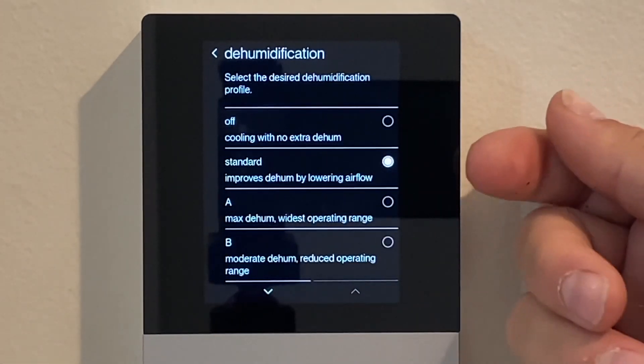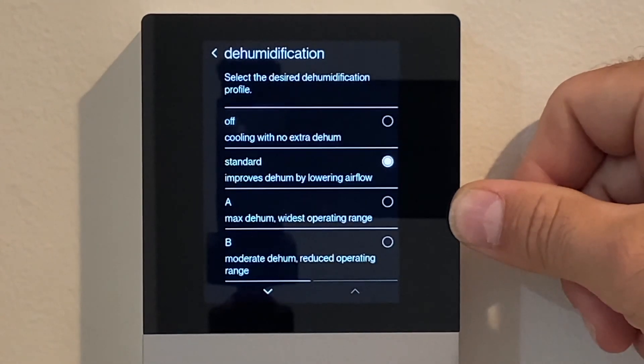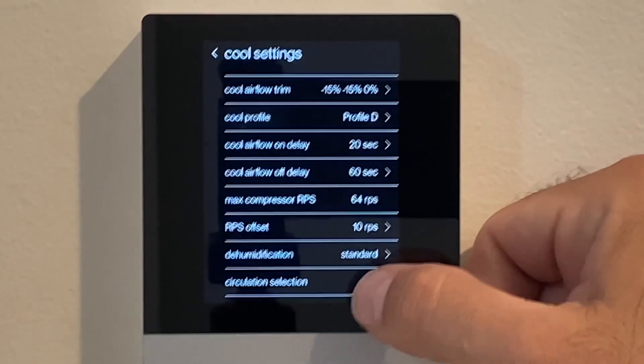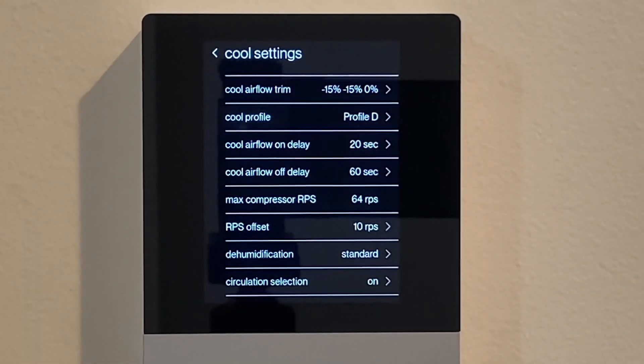Dehumidification: standard is the default, but in a situation like a house very close to the ocean, you might want to select option A — max dehumidification with the widest operating range. Again, let's commission for the minimums, leaving potential to make adjustments in the future if needed, so we'll leave this on standard. Circulation selection is from the homeowner's side of the thermostat — selecting fan and being able to choose high, medium, low, and so forth. That covers the backend settings in cool mode.